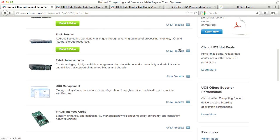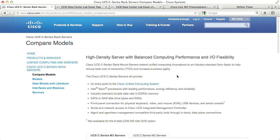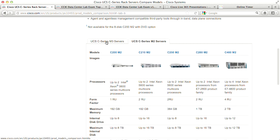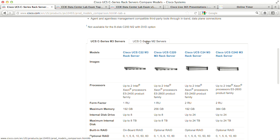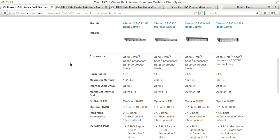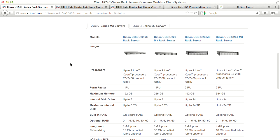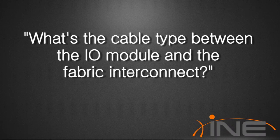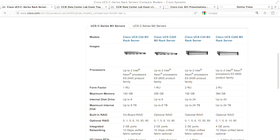Last, let's briefly look at rack servers. Here are the older M2 and newer M3 generation C-series servers. It would be good to have a high-level overview of these for the data center written exam, though you don't need to memorize every spec. The B-series specs are more important to know in detail.